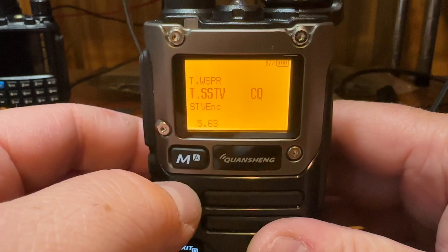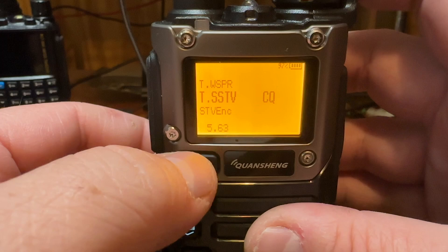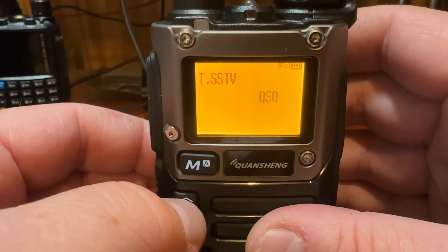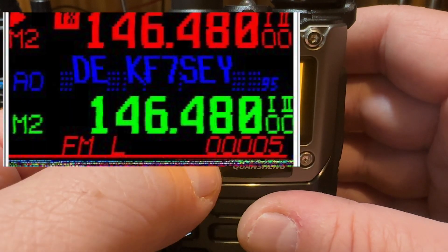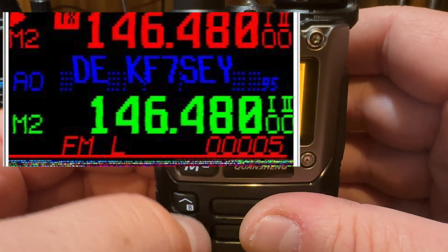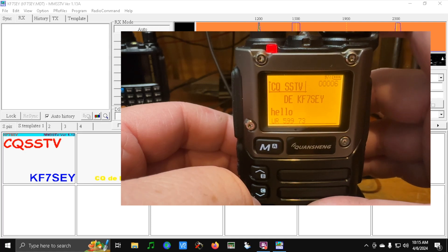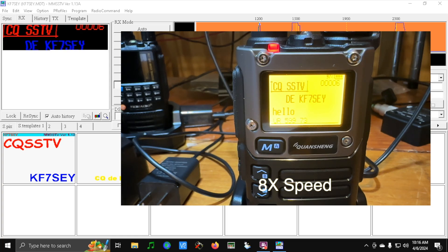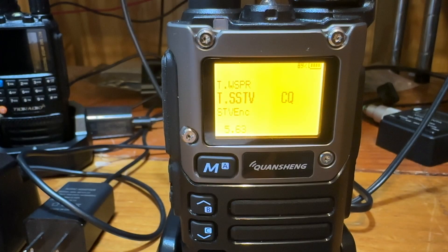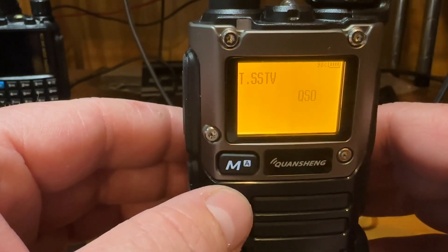When you're ready to transmit, you go to T SSTV and then there is CQ, QSO, and LCD. What LCD does is, after 10 seconds, it sends whatever is on the screen. We're going to do CQ — just hit M to transmit. I have the computer all set up; it's a little loud so I turned that down. There we go, that was the CQ.